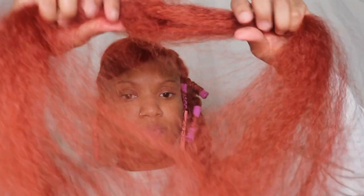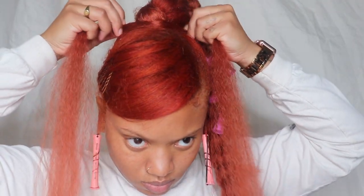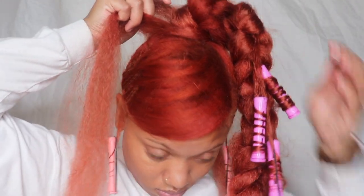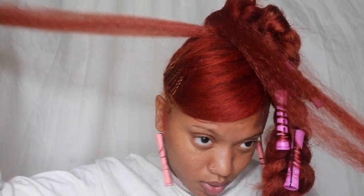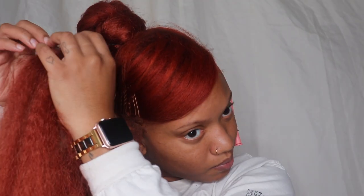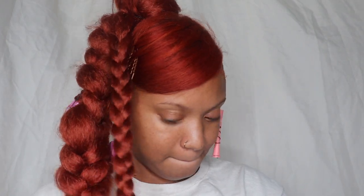Now I'm adding a wraparound part on the base of the braid just to kind of conceal it a little bit — which looking at the video it really didn't need it, but here I go. Now I'm adding a second braid that I'm going to wrap around the base of the braid where I put the other part.